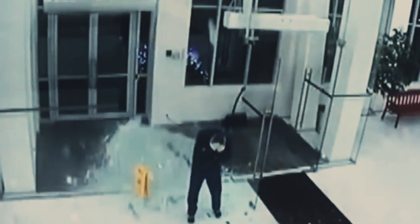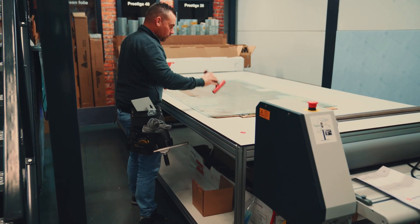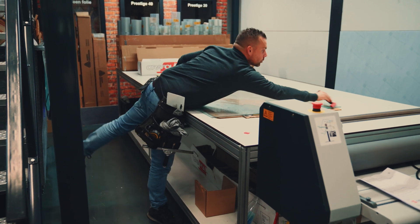So that still leaves the problem of keeping the internal components safe when the glass breaks. For that, we might have a solution by applying a foil onto the glass sheet of a solar module. Think of it as a screen protector. When the glass breaks, it keeps the shards together while also keeping the internal components intact.